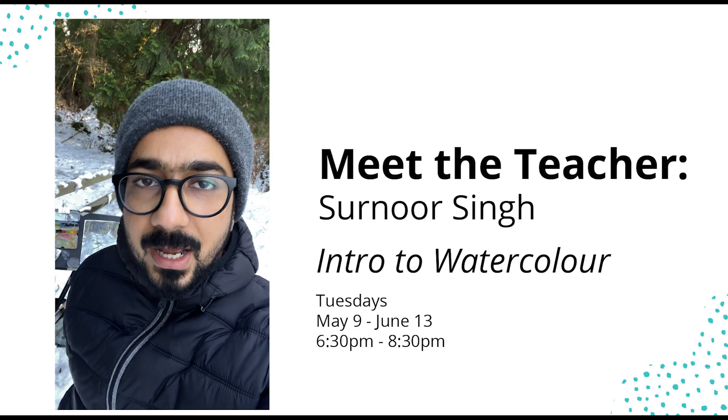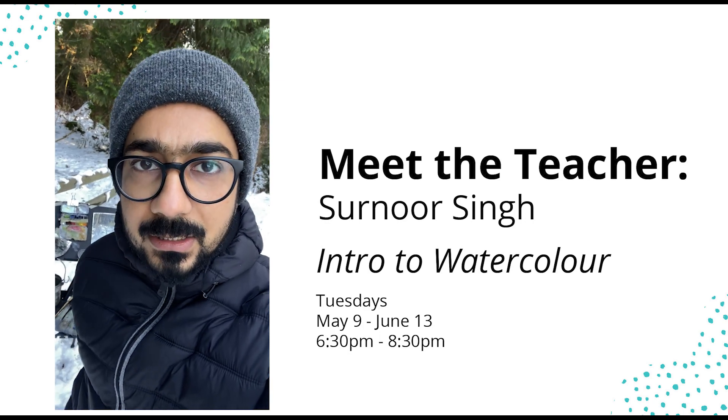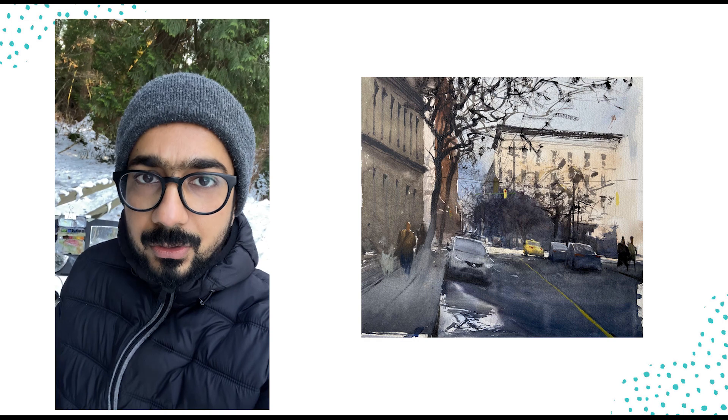I will be teaching an introductory course for watercolors at North Van Arts. We will be covering some fundamental techniques of how to control watercolors.